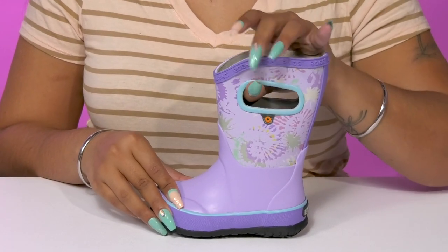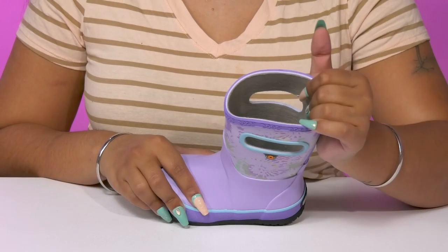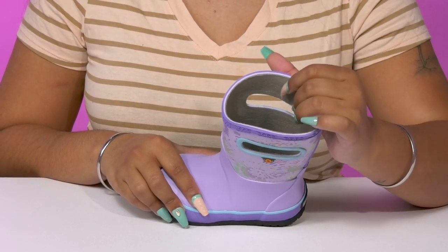There are cuts on either side of the shaft allowing them to easily pull these on, with a super soft lining inside giving them a cozy feeling.